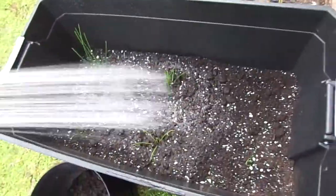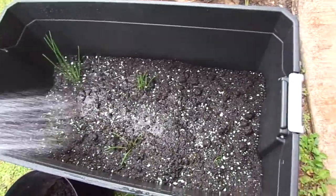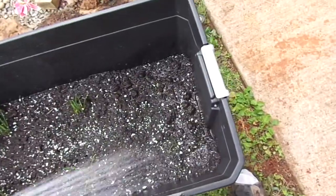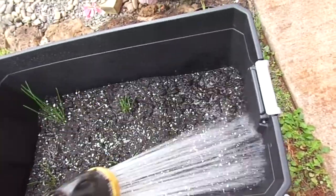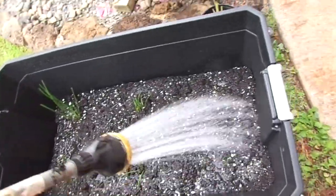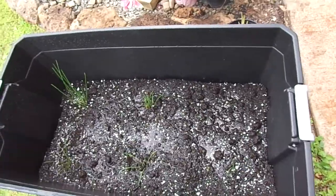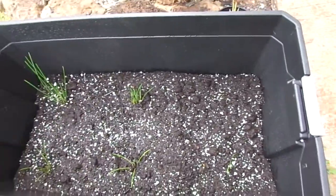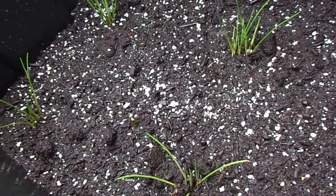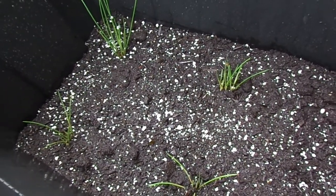I don't think it's really enough to have standing water in there. I watered it in just about to that much, and I'll give an update in another 3 weeks to see if I can get some water chestnuts.